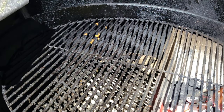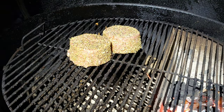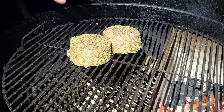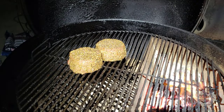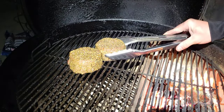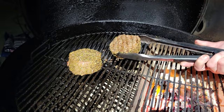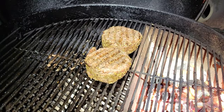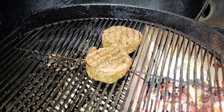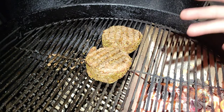Alright gang, y'all can see the briquettes are going good. Let's go ahead and get these big old suckers onto the slow and sear kettle and get them cooking. It's kind of chilly out here. I'm going to shut this kettle down and we'll check on these in 20 minutes. We're at the 20-minute mark and these are looking so juicy — about to give them a flip. Look at all that seasoning on them, tons of flavor. I did move them a little bit closer to the slow and sear basket. We're running about 300 degrees. We'll check back in about 15 to 20 more minutes.